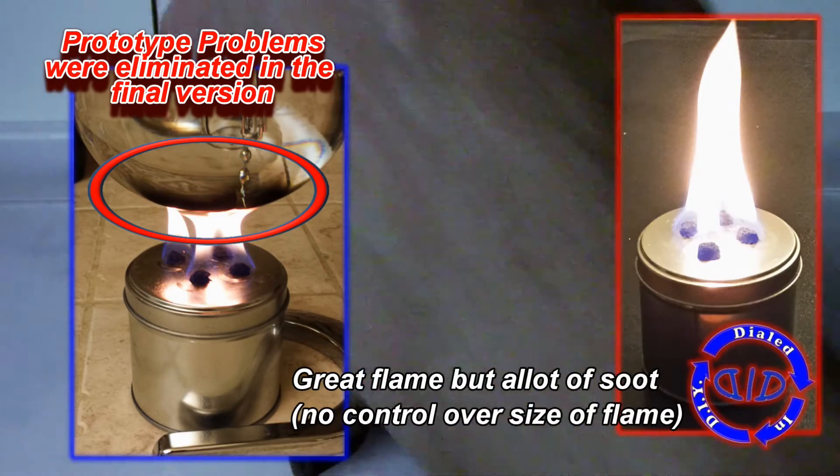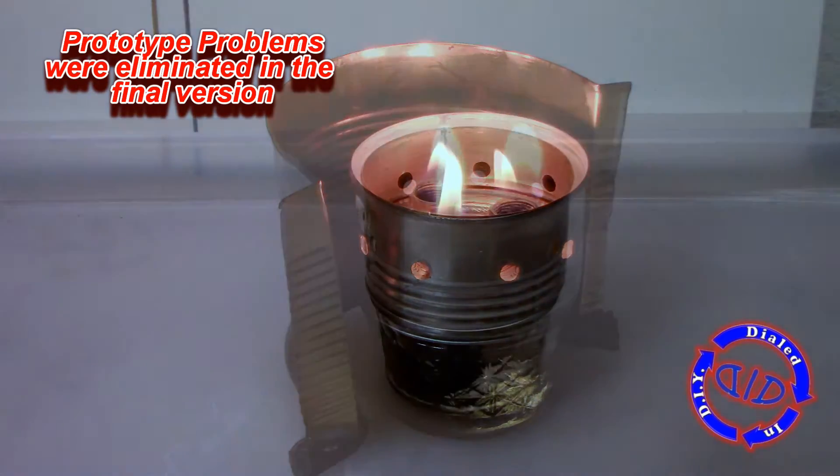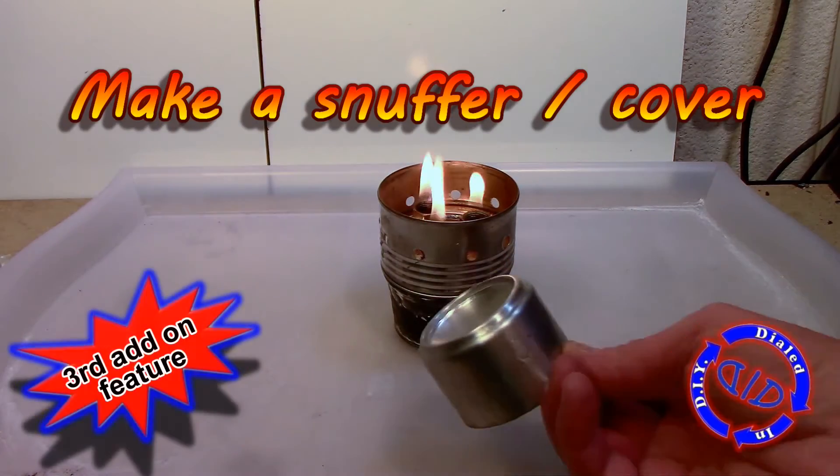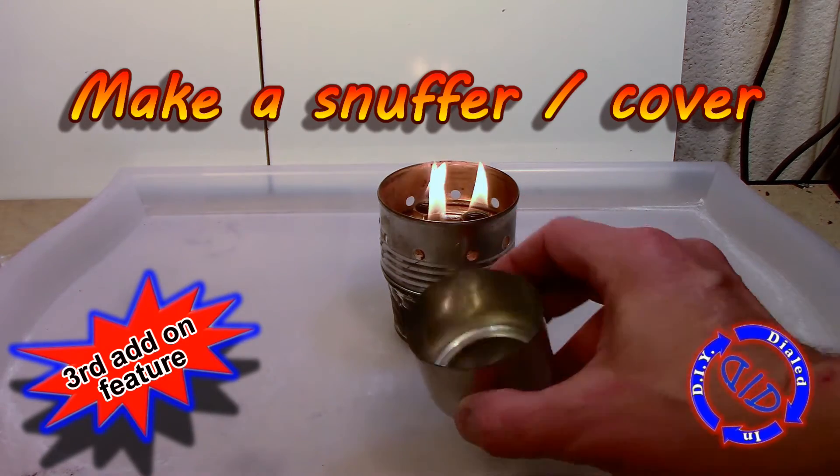So I built this first prototype burner using much of the same principles. However, there were some problems with this one too. The more I used my new burner, I actually came up with a third add-on feature, which was very nice to have, and that is a snuffer and cover for the burner.